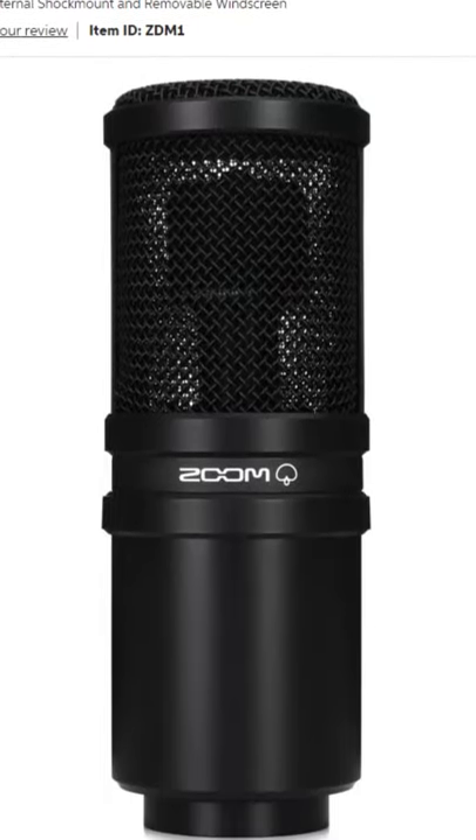So if you are looking for a new mic for your stream that happens to be a dynamic mic under $100, I highly recommend checking out the Zoom ZDM1, and I think it looks great. I picked mine up on Amazon for around $80, but word on the street is some of these have gone for $60.